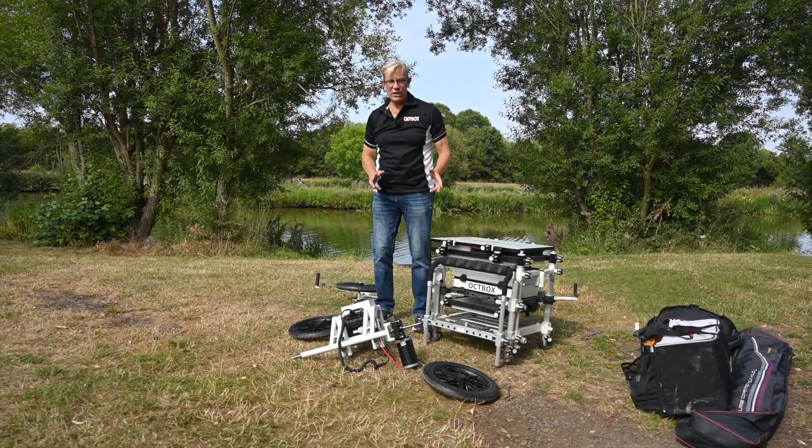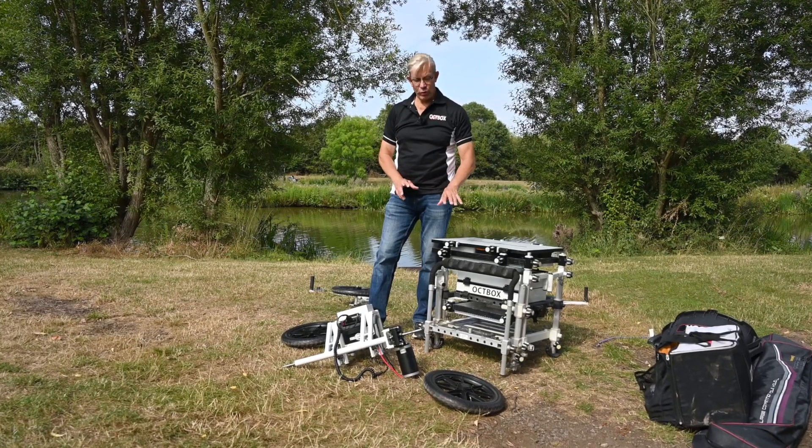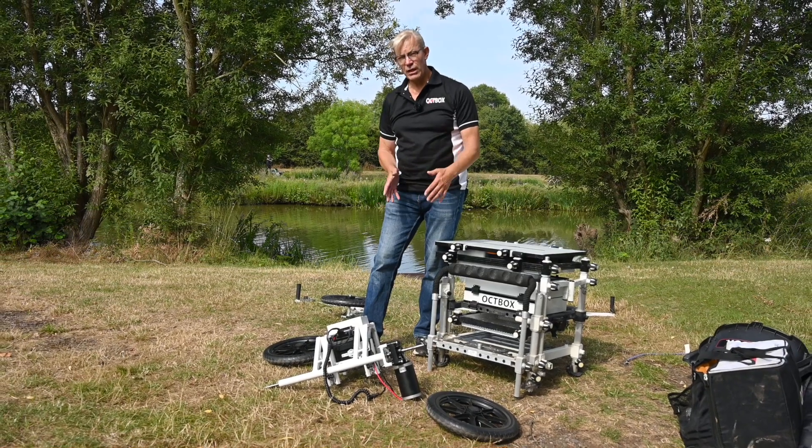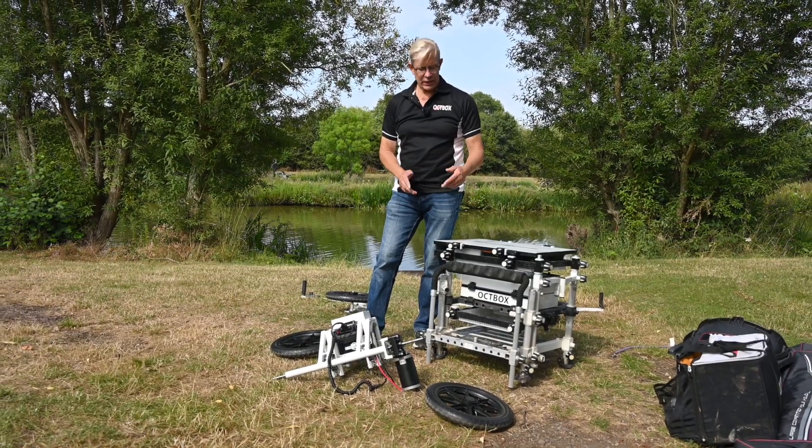Hi all box anglers, it's Rick Tyler down at the lovely fishery called Packingdon Summers today. We've brought the electric barrow down to do some field testing, just to find out what it's capable of, and to talk through some of the enhancements we've made since last year and basically some tips just to get the most out of the tackle barrow.